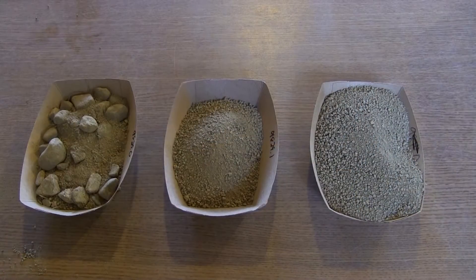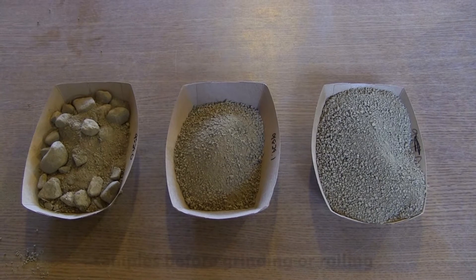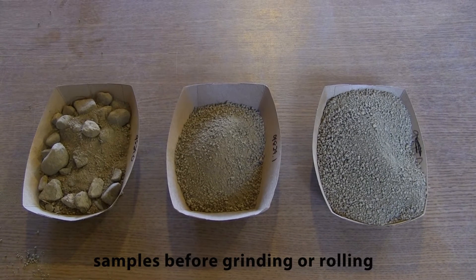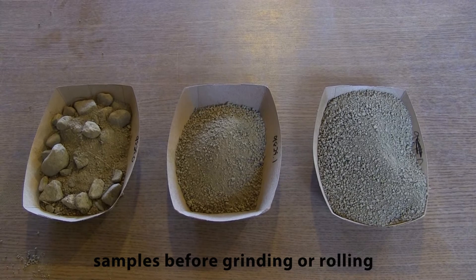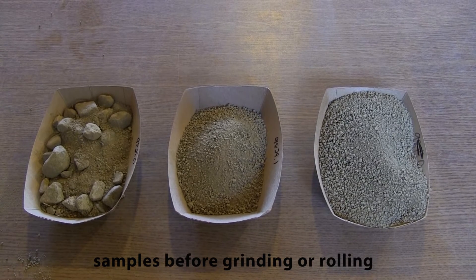To illustrate the severity of commonly used soil preparation methods, we took the same soil: as originally sampled with stones left in, sieved it and ground it in the middle, or only rolled and sieved it on the right.